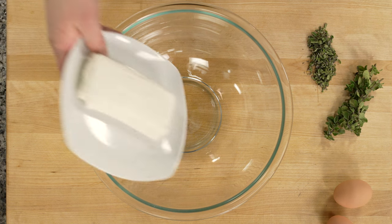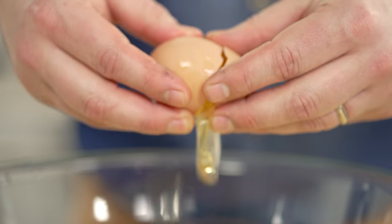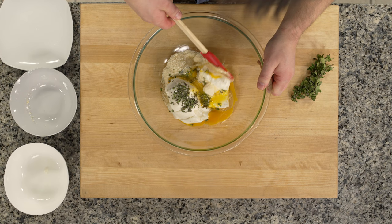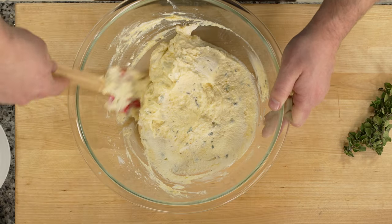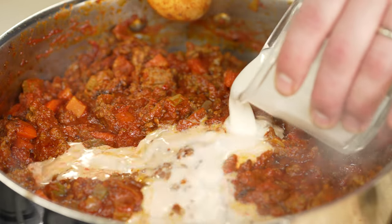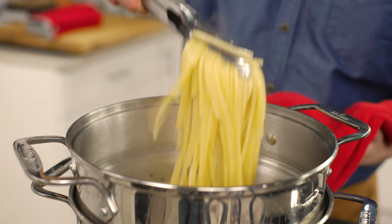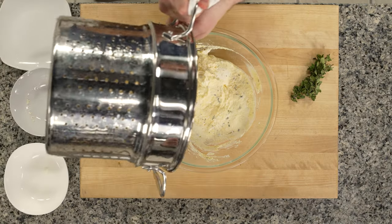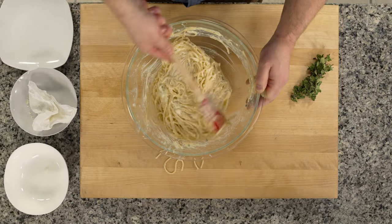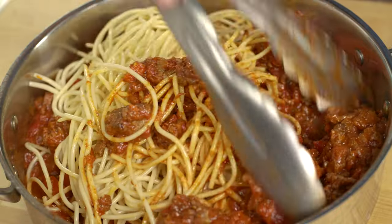In a mixing bowl, combine cream cheese, parmesan, ricotta, chopped oregano, and whole eggs. I want a larger bowl because when I add the spaghetti, it will melt the mixture and melt together. My bolognese is close to finishing, so now I add in my milk. My pasta is cooked al dente, so I'm going to strain it. I add half the spaghetti to my cream sauce and mix it all together, then put the rest right into the pan with the bolognese.